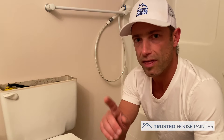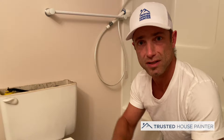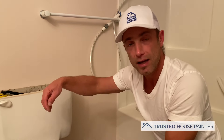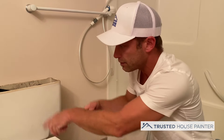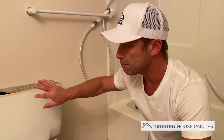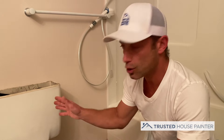Another trick is thinking about how to protect the toilet. What painters sometimes use is a big black plastic garbage bag — you wrap it over top of it and tape it up to help protect the toilet. Some painters use old bed sheets, or a canvas drop sheet, wrapped around and taped up, which allows you to get behind it. Most porcelain tanks are pretty easy to clean, but for best practices you want to protect the toilet.